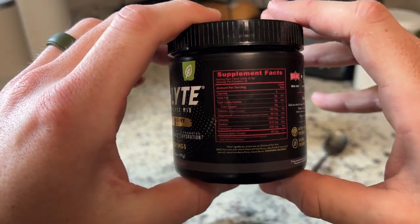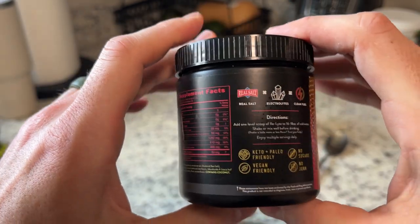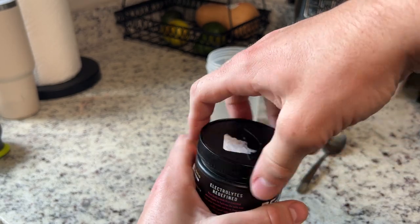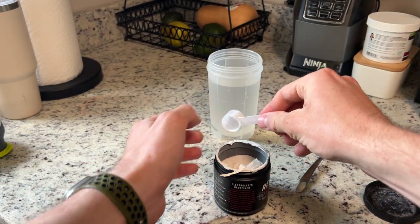I'll mix this up in a second for you. This container has 30 servings. You can see there's zero sugars in this. There's salt electrolytes. I've tried this flavor and I think it's great for no sugar — it just tastes amazing.